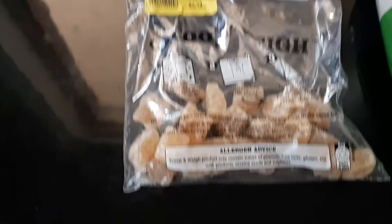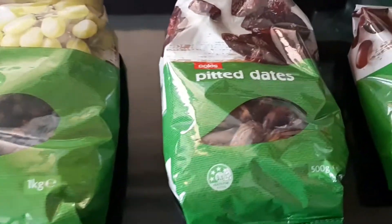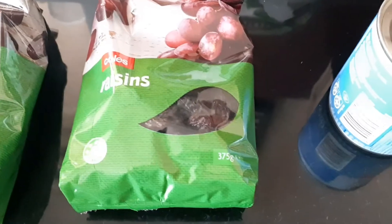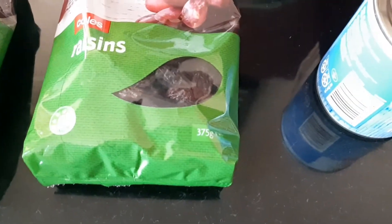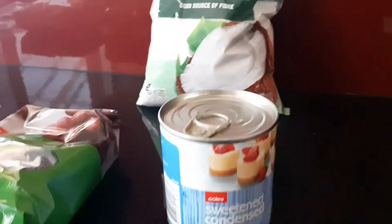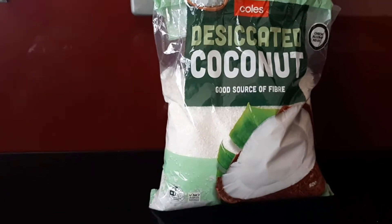So we need one quarter of a cup of finely diced ginger, half a cup of sultanas, half a cup of finely chopped pitted dates, half a cup of raisins, half a cup of desiccated coconut, and one quarter of a cup of sweetened condensed milk. Then we need an extra one quarter of a cup of desiccated coconut to roll our bumblebees into.